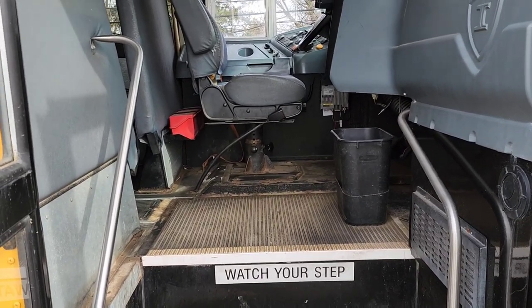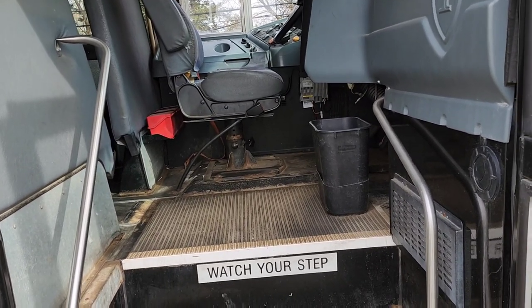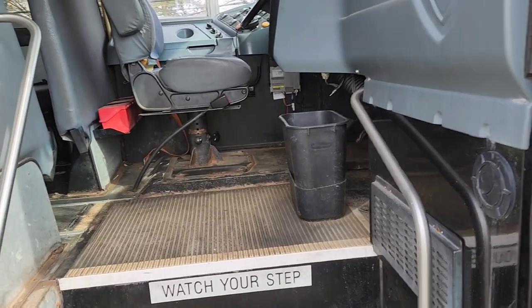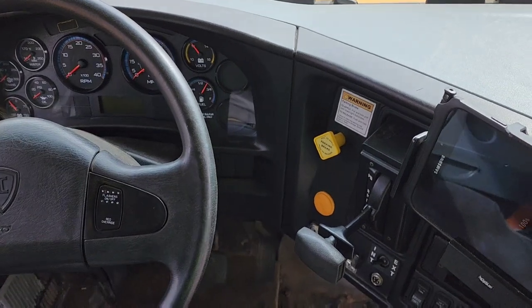Hey, what's going on guys? So a little bit of a different video today. I recently acquired the new task of checking the horns every Friday for every bus that doesn't have the horn check done. So we're gonna go ahead and come on the bus now. This bus used to be in regular service, but now it's a spare.